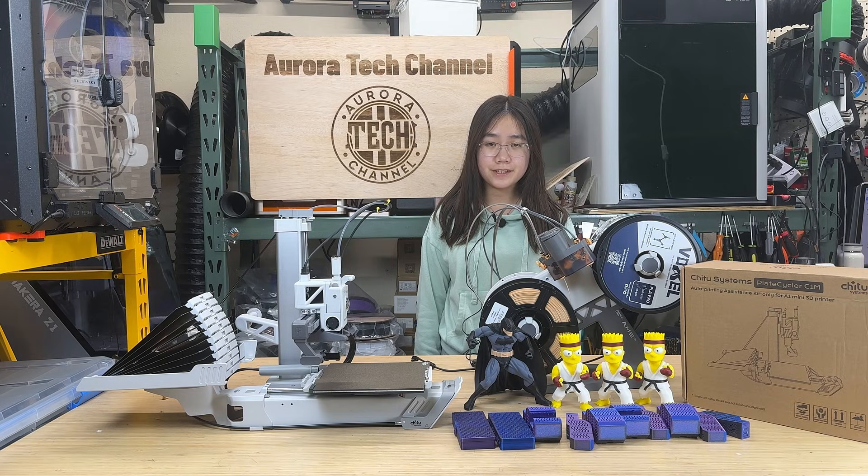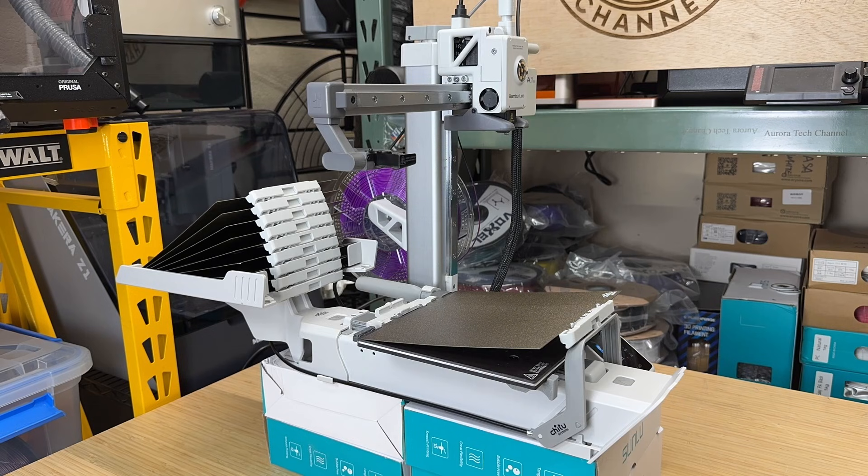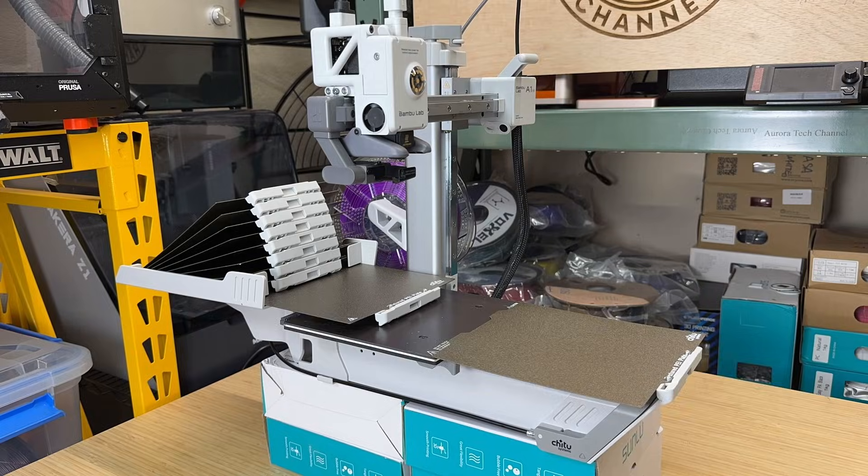Welcome back to Aurora Tech Channel. Today, I'm testing an auto-plate changing system for the Bambu Lab A1 Mini.